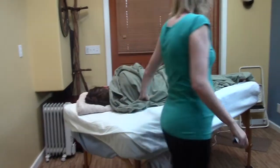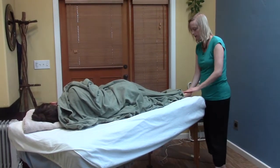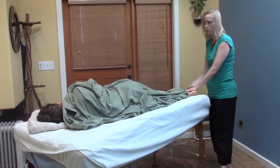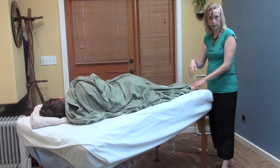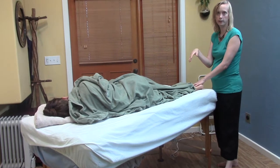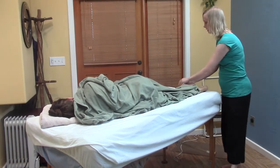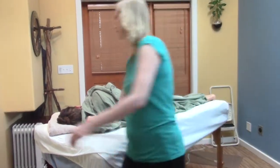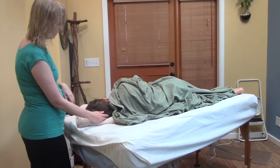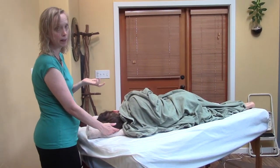A really nice way to end is to do some footwork down here. Ideally in a full session, you would do the full side, have them turn, and do the full other side therapeutically — then end in whatever way you want, whether it be the feet, the long strokes, or even just gently therapeutically holding the scalp. That's a full body recap of what you learned in the magic of sideline massage.